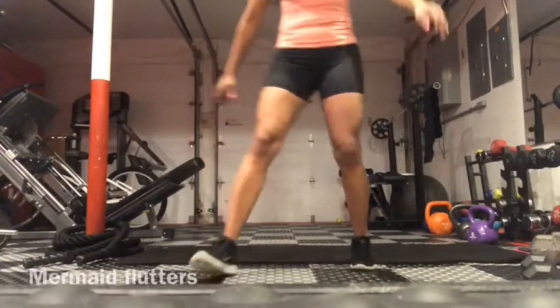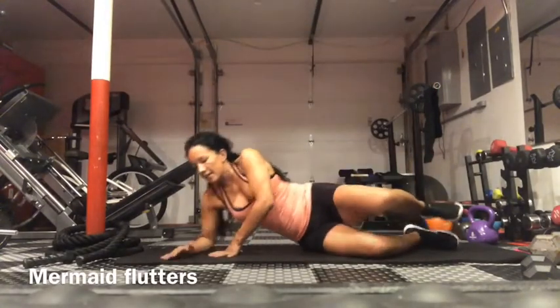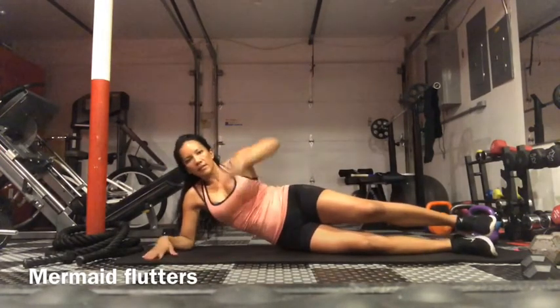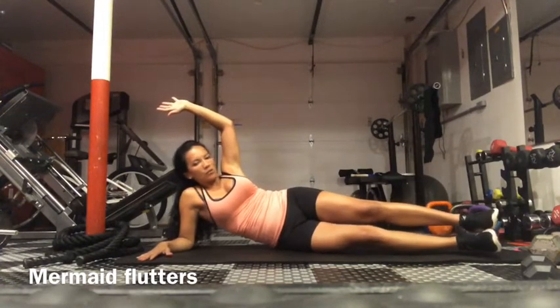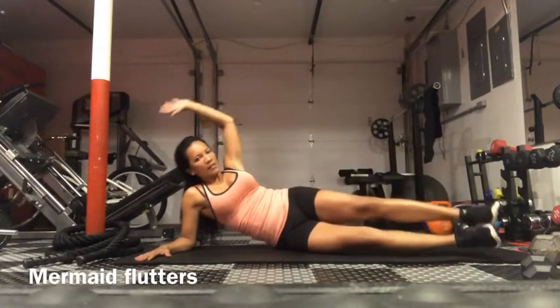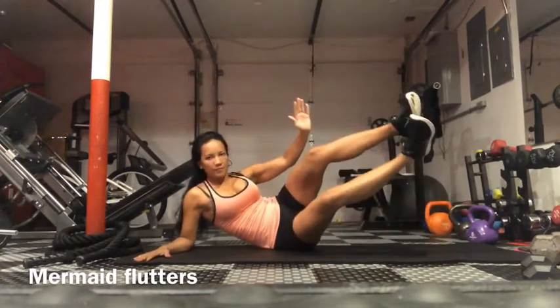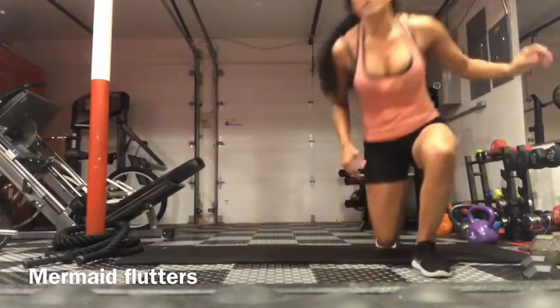Mermaid flutters. Lay down on your side, propped up on your elbow, arm straight up. Bring both your legs up and down, kind of like a mermaid. Make sure you do the same on the other side.